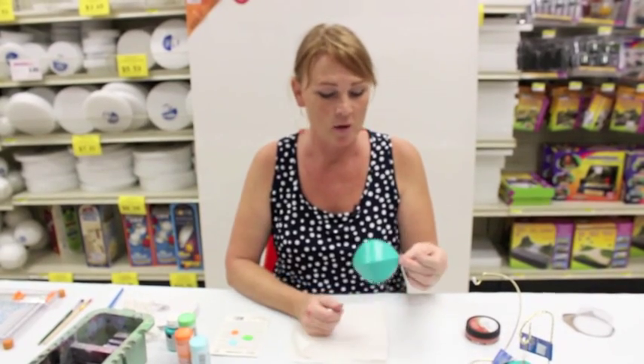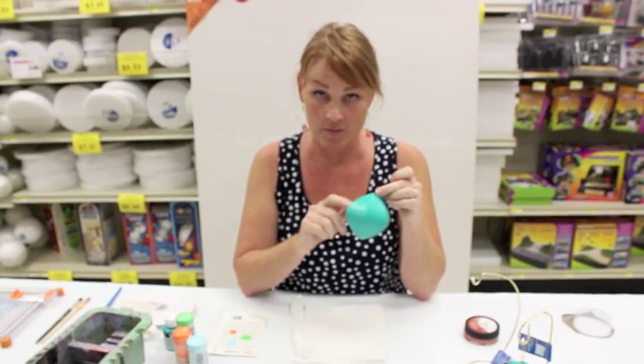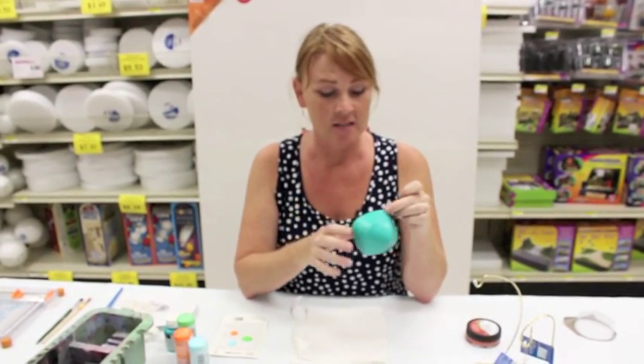Hi, welcome to Cranking Out Crafts. My name's J-Flo, and today I'm going to show you how to take this ordinary paper mache ornament and turn it into a copper patinaed looking ornament.